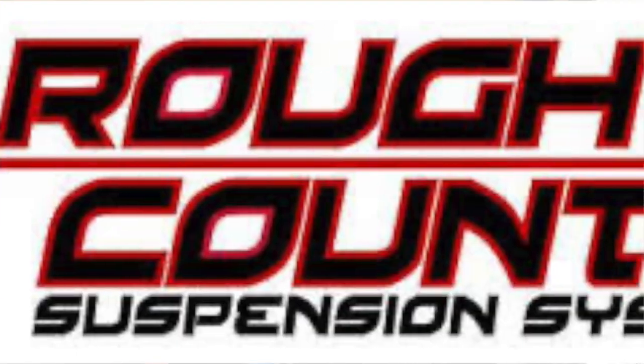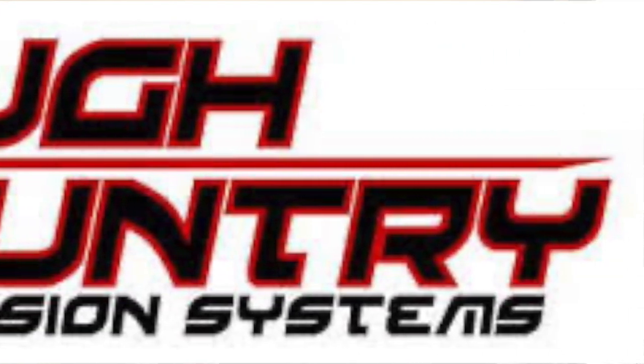Well hey everybody, welcome back to It Fits Adventures. I'm your host Brian Fitz and let's get ready to jump into some controversy — because we're going to be discussing the subject of Rough Country, the brand, specifically their lift kits. Spoiler alert: I have one on my Jeep, and here is my 18-month review.